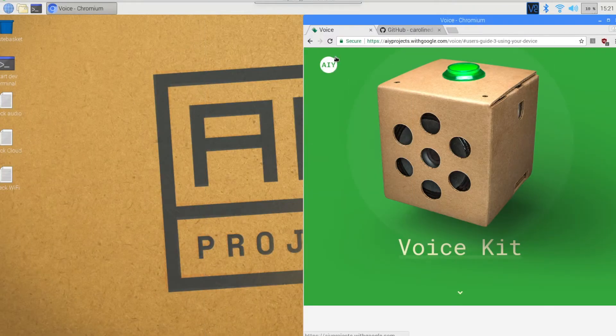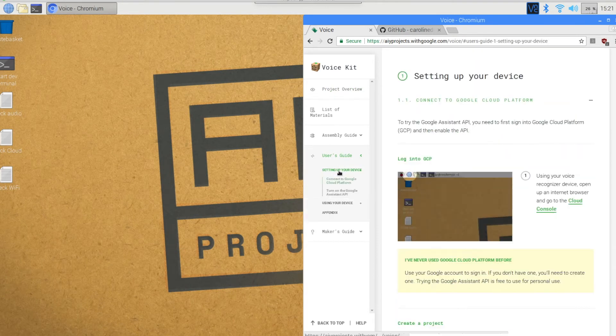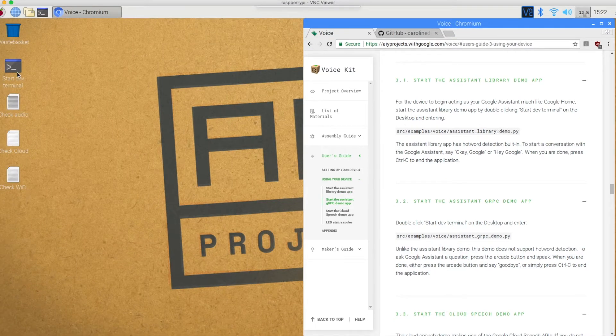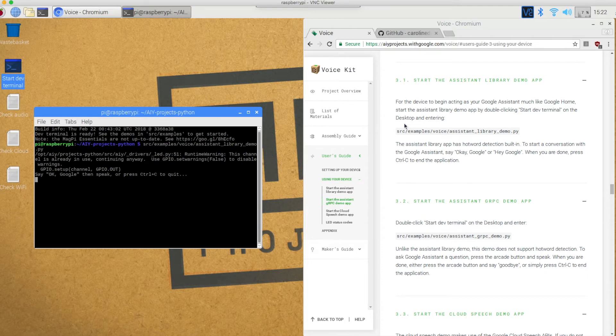Here we are. This is the desktop and I've got the AIY projects with Google pulled up. This video starts off after you've already assembled the voice kit and already done the software portion. We've set up the device, and this video starts at the end of using your device. In order to follow the steps in this video, you need to start your Google Home with this command right here. I'm going to hit start dev terminal and copy paste the library demo app, run that command, and now I can say: okay Google, are you online? I'm here, I'm always ready to help at a moment's notice. My AIY kit version of my Google Home is online right now, and I'm going to hit Control-C to quit.